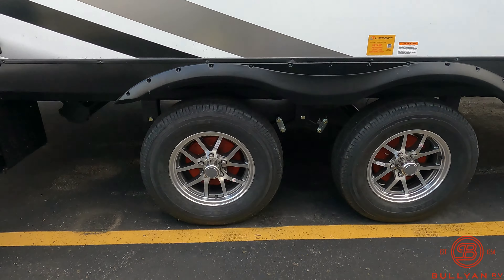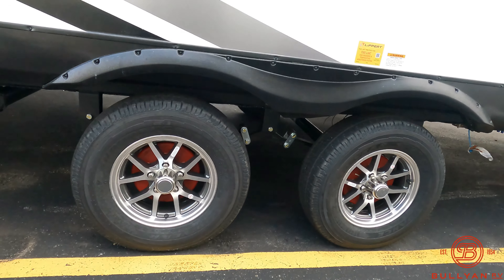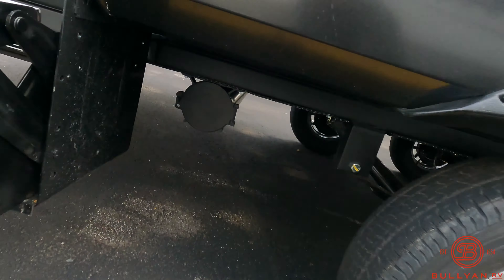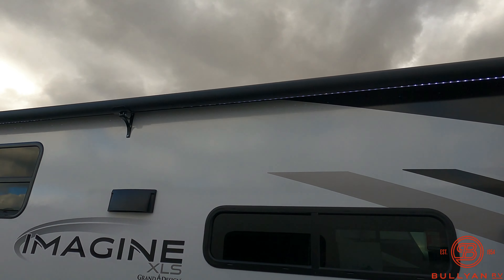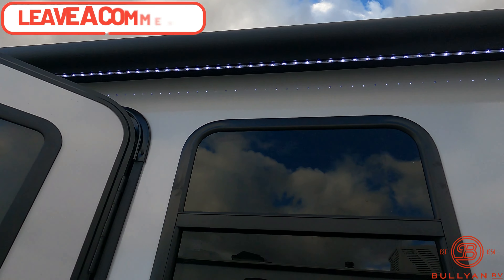Good Year Endurance tires as you can see, and there's a red drum behind those — that's Lippert's new anti-lock braking system. There's also another spot to access the sewer hose holder. There's a nice LED light just underneath there as well.